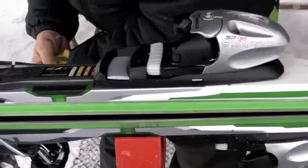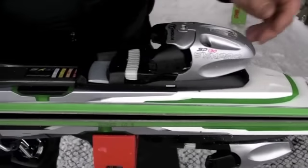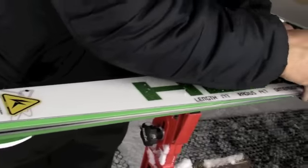You guys have the Tyrolia system binding on here. That's correct. This is the ski — I have this ski. I've had it for two years and I love it.